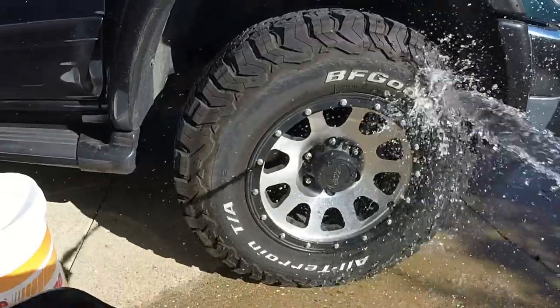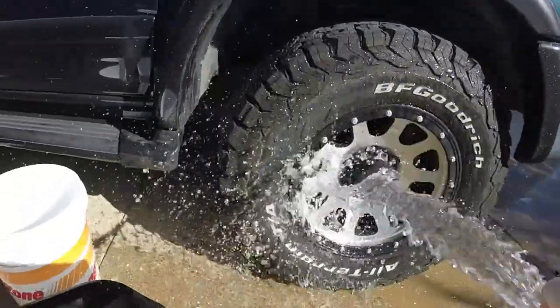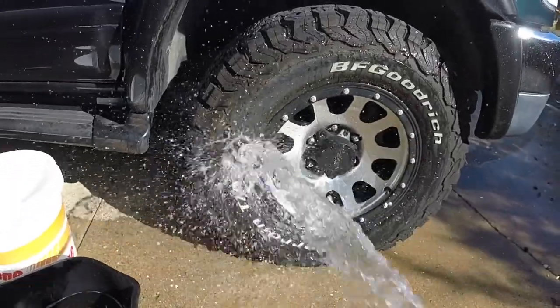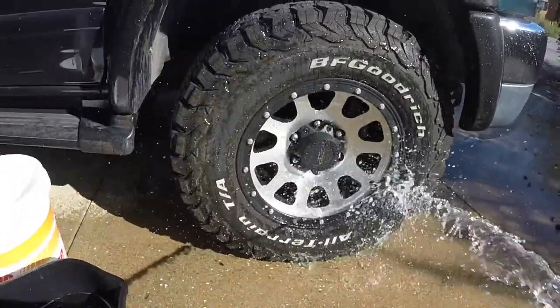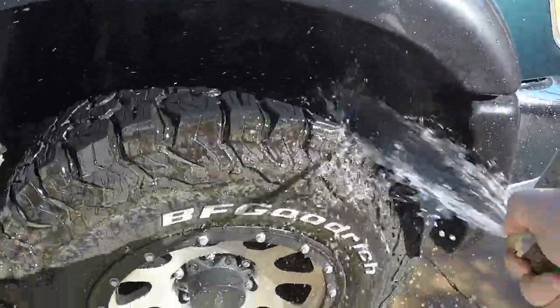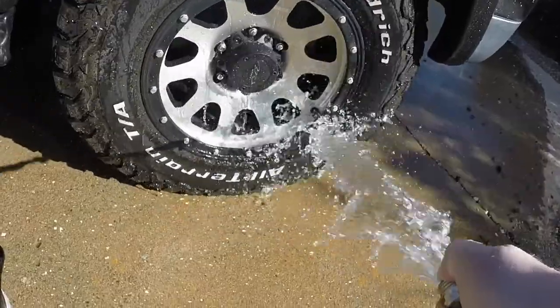Alright, we're jumping right into Step 1 — we're going to rinse the wheel and tire. Spray it down real good, make sure to get in the tread. Really pay attention and get any rocks or dirt off that you can with a simple spray down.